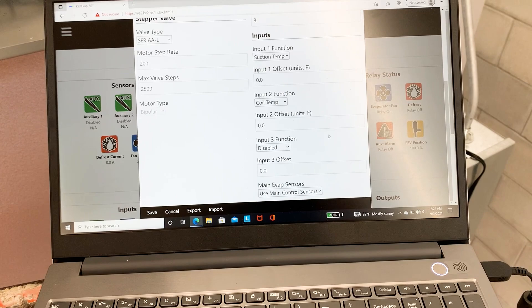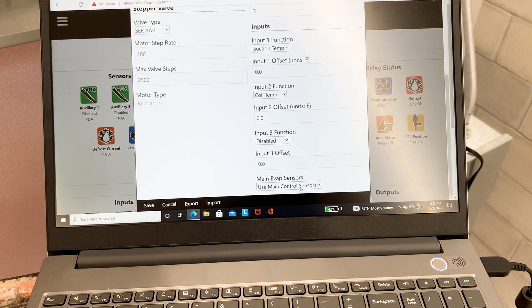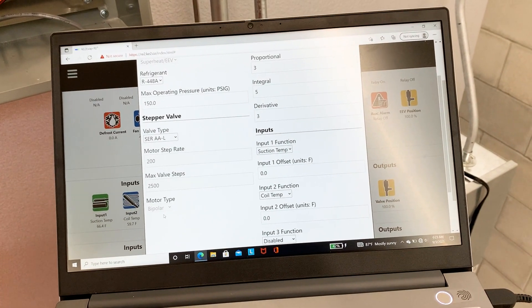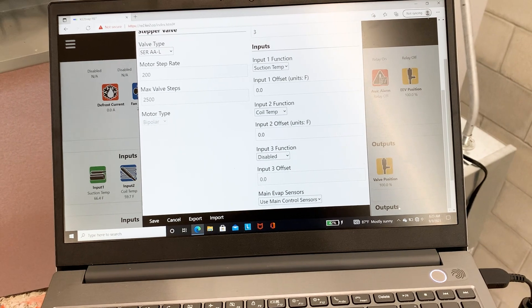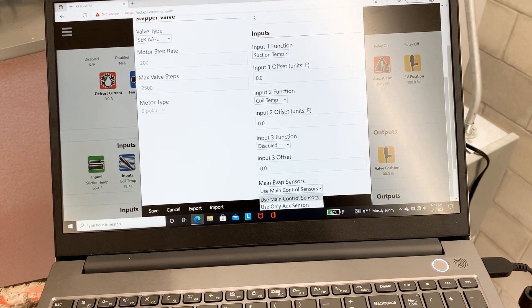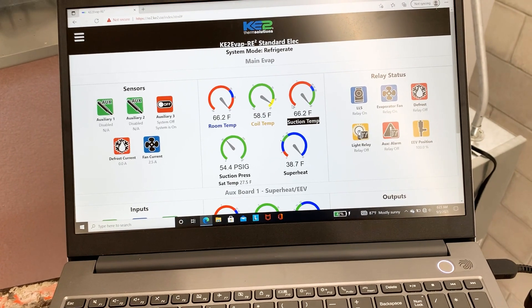Input 3 was set for suction pressure — I disabled it and have it using main control sensors. That's going to control this valve. I had to do the same for the second valve: refrigerant type, all that stuff. I disabled the suction pressure transducer because we're only using one, and I'm telling it to use the main control sensors to control it, so we're running both of our valves based off the one transducer.